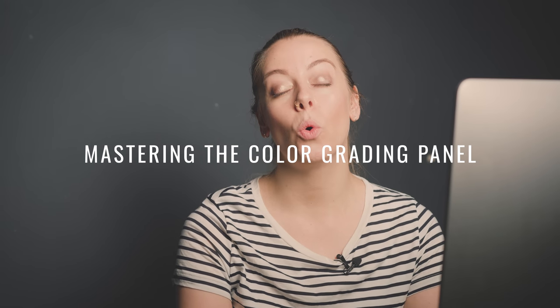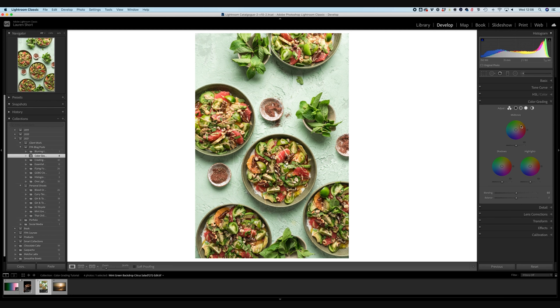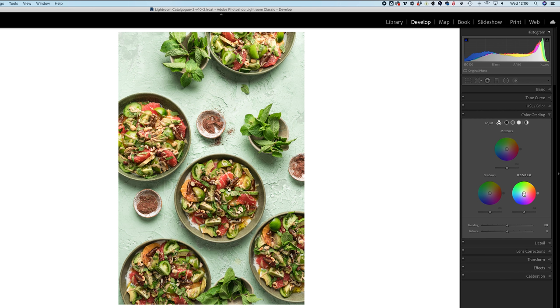Now that we've covered the technical side, let's jump into some examples. First I'll show a quick trick for a vintage film look. This colorful food photo is lacking a bit of color in certain areas - the background is a bright minty green, but getting the lighting right for the salad bowls washed out some of that color. I want to inject some green back in without affecting the salad, and since the background is very light compared to the salad, injecting green into the highlights should target just the background.